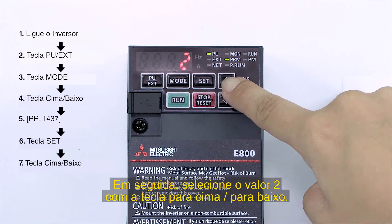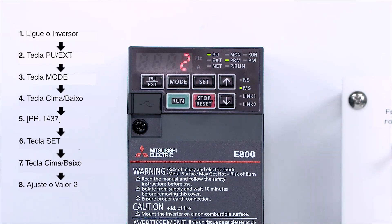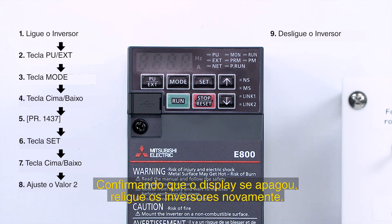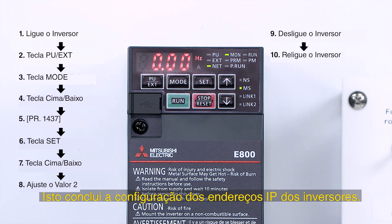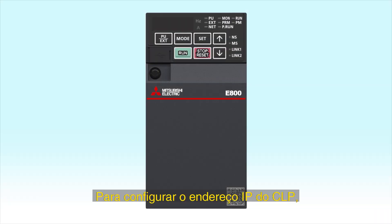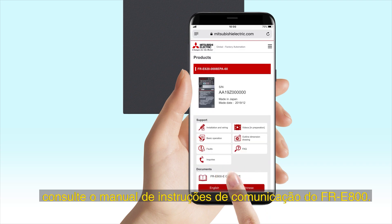Next, select 2 with the UP-DOWN key. Then turn off the inverter's power. After confirming that the LED display has gone out, turn on the power again. This completes setting the inverter's IP address. To set the programmable controller's IP address, refer to the FR-E800 communication manual.